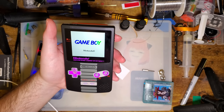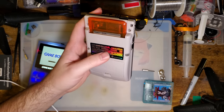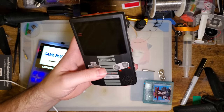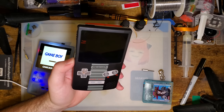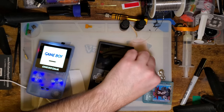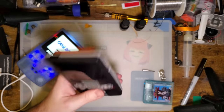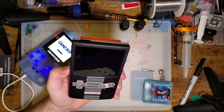Thanks to Retro Game Repair Shop for sending this stuff my way to check out — they've always been a huge supporter of my channel. They give me full editorial reign on everything I upload, so if they send me something and I have a problem with it, I can still upload it. They take that feedback and work it into their business, which I really like. They send me a lot of new kits to check out and in return I link straight to their store in the description. I've ordered from them before they even knew who I was, and haven't had a single problem.